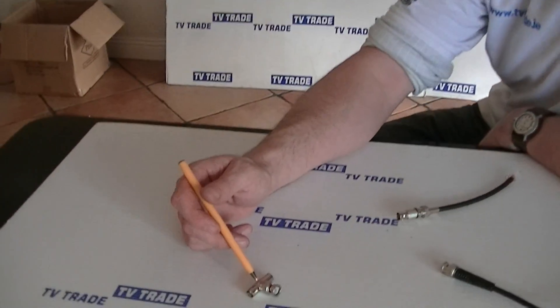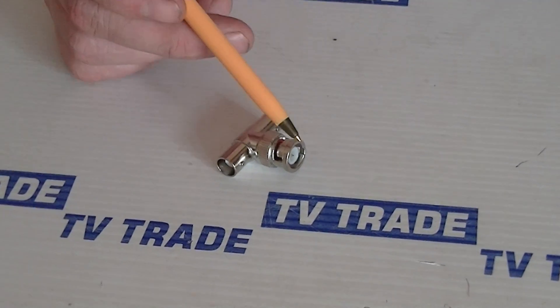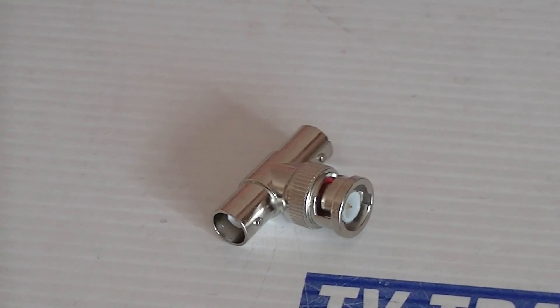I have in front of me here a BNC splitter. Basically it's a T-type splitter. We have a male type connector here and we have two outputs here which are both sockets. I'm just going to give you a demonstration of how it works.